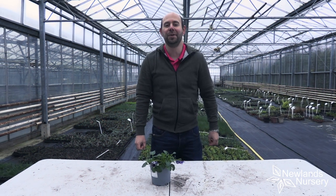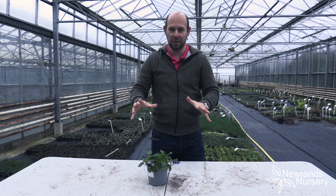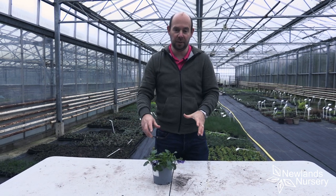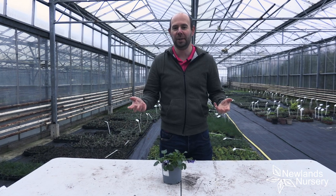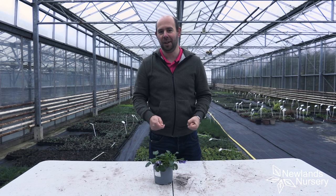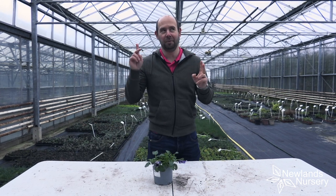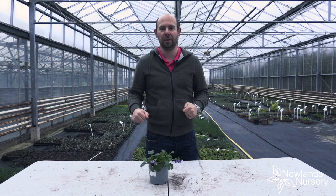Hello everyone, Alan from Newlands Nursery and welcome to today's Five Minute Friday, something you can do in the garden that's nice and easy to do. And a Happy New Year, this is the first one of the new year. So really excited for all the garden that's going to happen this year. Fingers crossed for the weather, it's raining now, but hopefully it stops and you'll be able to do this Five Minute Friday.